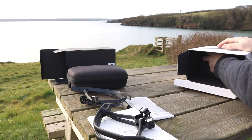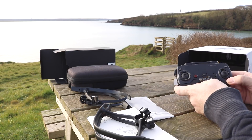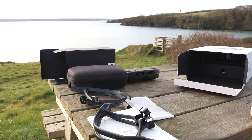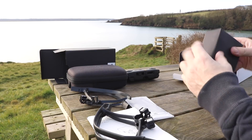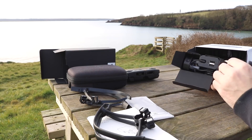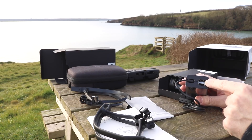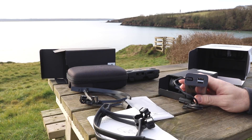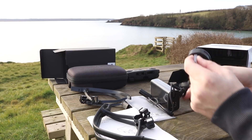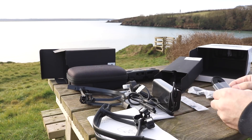Moving further into the box you will find the remote controller, and as you can see this is very similar to the remote that comes with the DJI Mavic Pro and the DJI Spark. However there are some main differences and we'll talk about these a little bit later. At the bottom of the box you'll find the box containing the power supply and a range of cable accessories. The power supply is very similar to what you get with the DJI Mavic Pro and still includes two USB ports for charging your remote controller and your smart device. In the UK we receive the three-pin power plug, plus a couple of cables and accessory adapters.